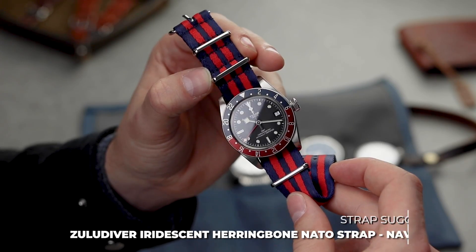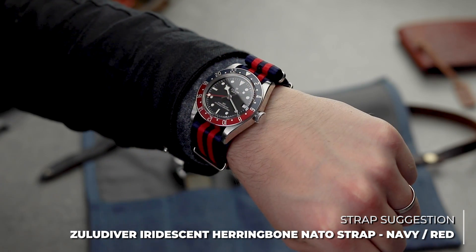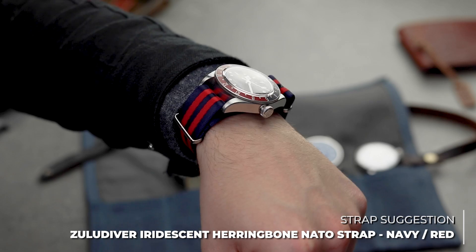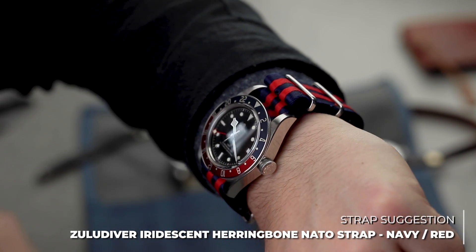Next up, something very different. The iridescent herringbone NATO in navy and red clearly picks up on the red and blue on the bezel and really makes it pop. This option is a silky soft NATO, which is ideal for regular wear.